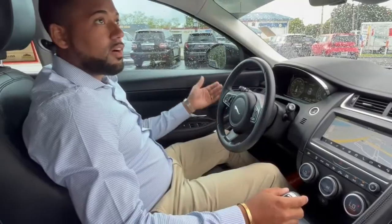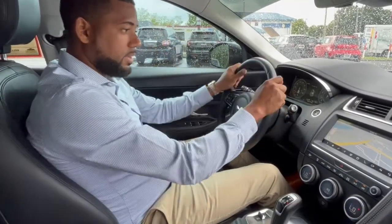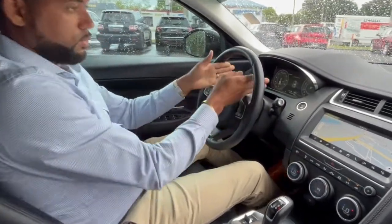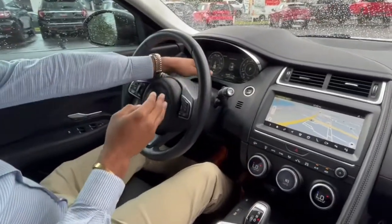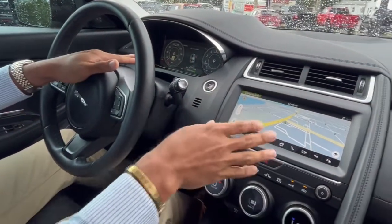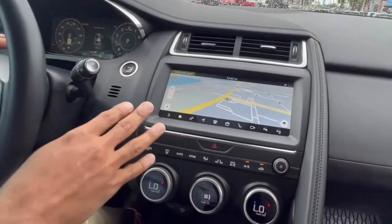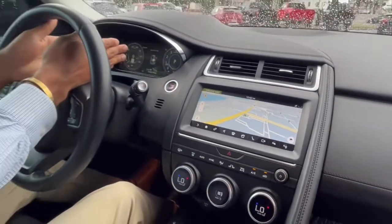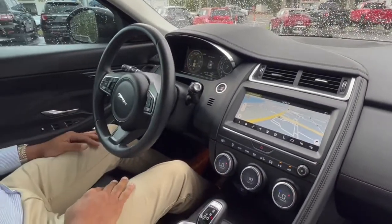Why don't you guys come on in on the inside and take a look. Coming into the cabin, this does have a full digital infotainment system as well as a digital cluster. All of your gauges are digital, and one cool feature is that if you're utilizing the navigation — which you can see on this massive screen — it will actually give you all your directions right here in the center stack, which is a nice feature.